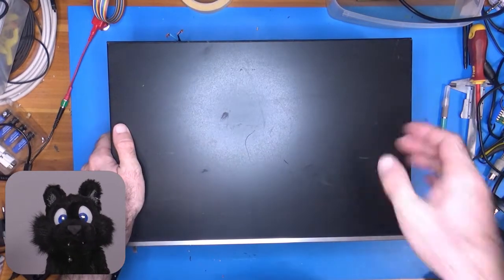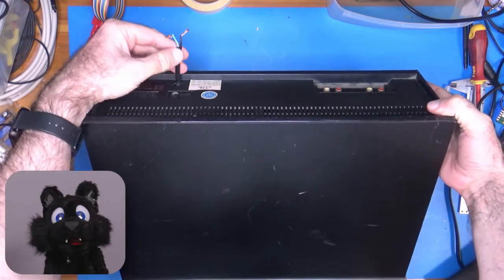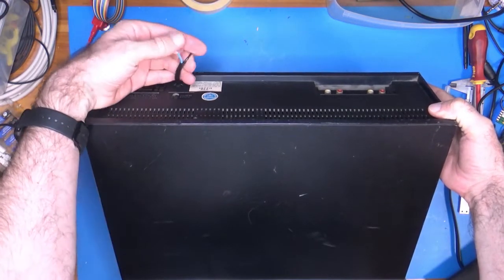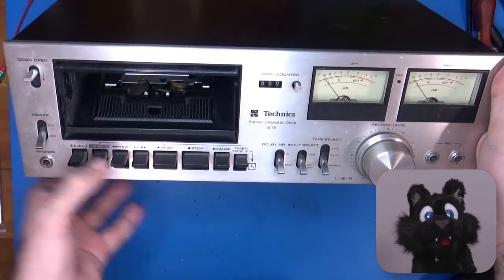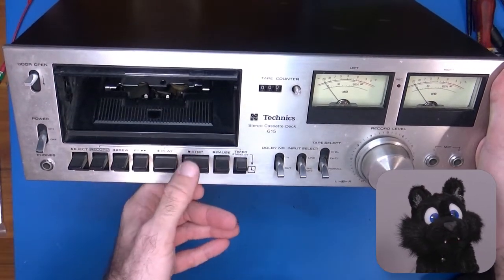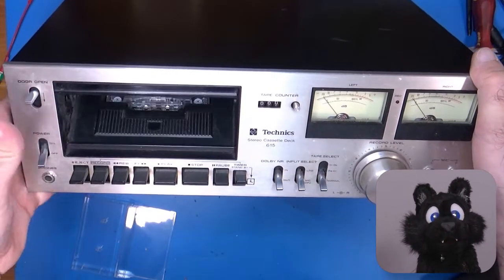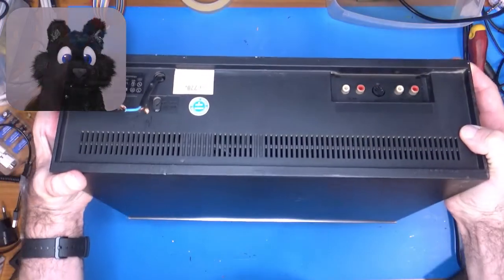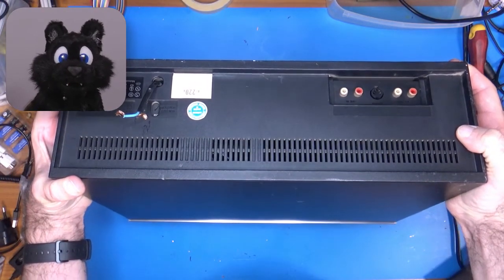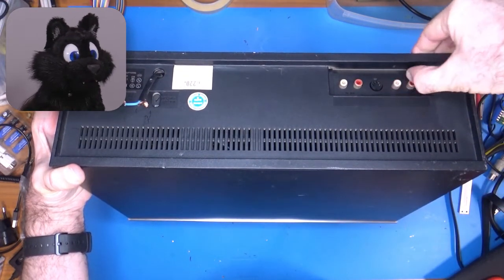It clearly has seen better days. The case is scratched up good and the power cord is cut off. The picture and model number didn't ring a bell, so I was actually surprised to find out that this is one of those infamous slanted decks where you put in the cassette at an angle. The RCA sockets are somewhere under that layer of oxide and mold. Yuck!